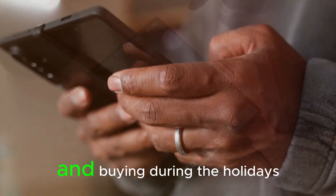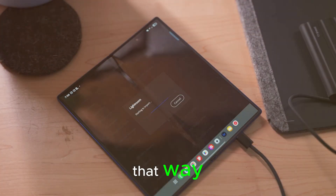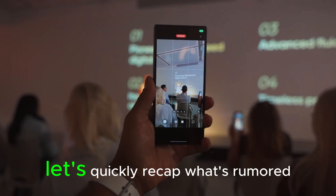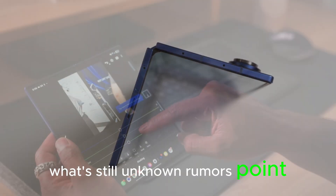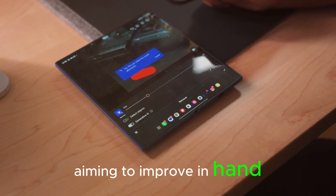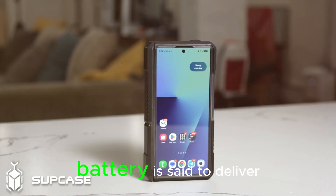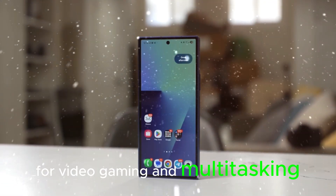As always, if you're on the fence and buying during the holidays, check for extended return windows — that way, you can revisit your choice if a concrete Fold 8 timeline appears. Let's quickly recap what's rumored versus what's still unknown. Rumors point to a roughly 10% reduction in thickness and weight, aiming to improve in-hand feel and portability. A bump to a 5,000 mAh battery is said to deliver more real-world endurance for video, gaming, and multitasking.